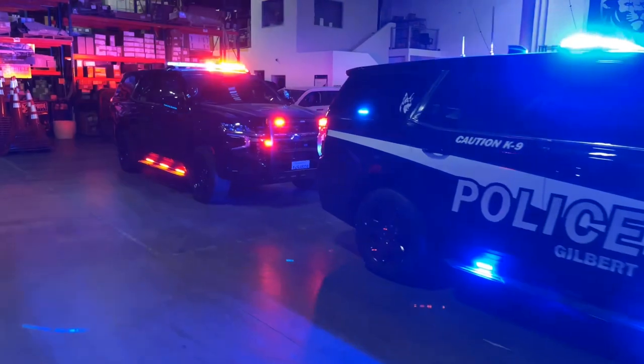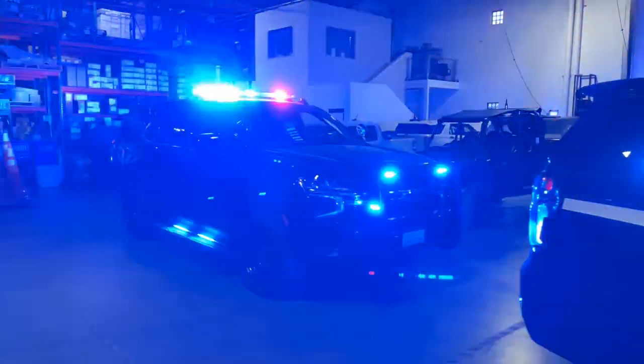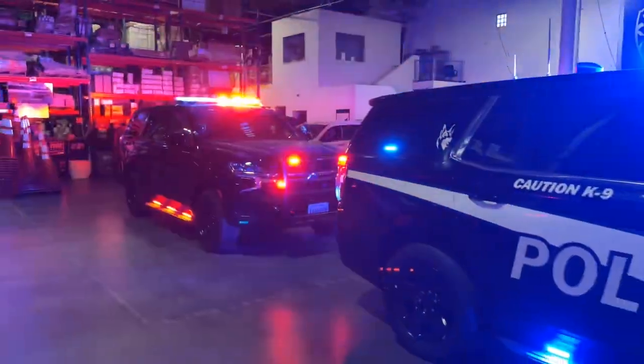If you're wondering why there's a steady burn red on the Wheelen Tahoe — that vehicle is going to California, and by law they have to have steady burn red to the front.